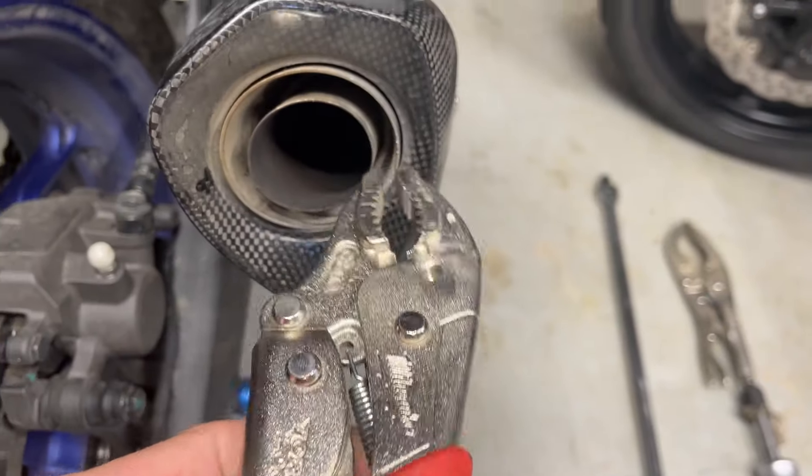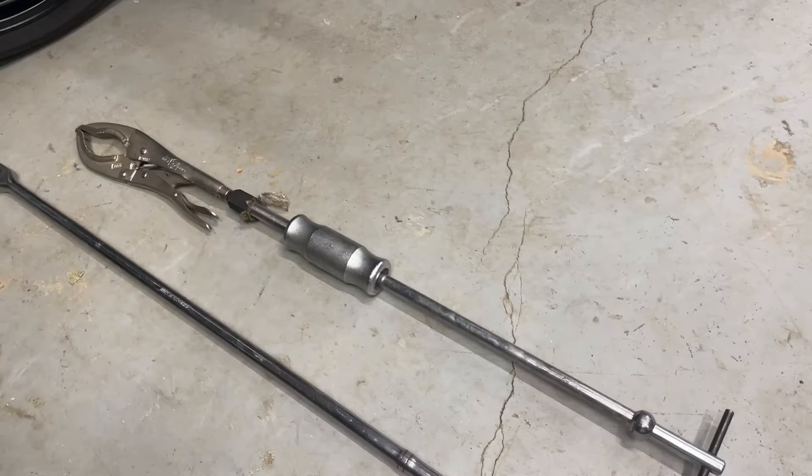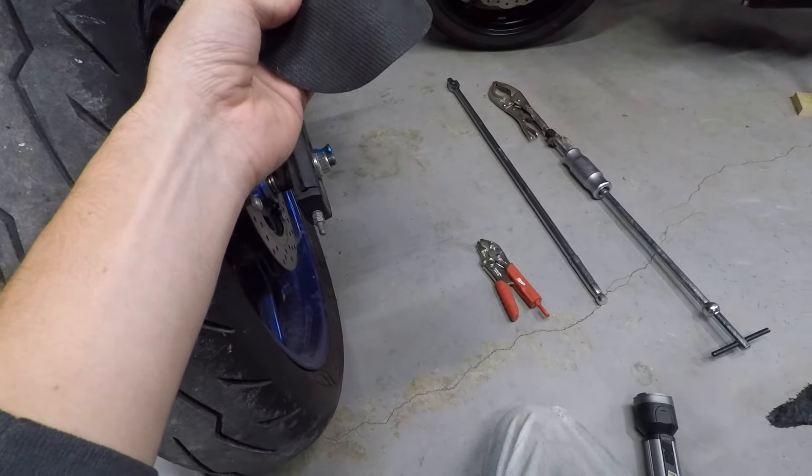I'm going to use pliers with a slide hammer. Use a rag or something like a rubberized jar opener to prevent damaging the decibel killer while you work.